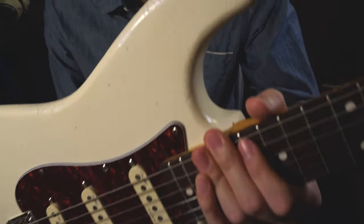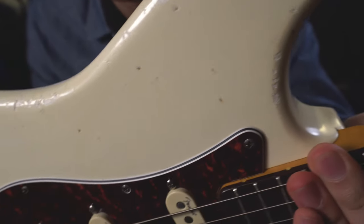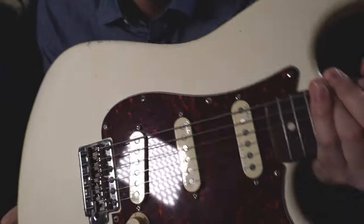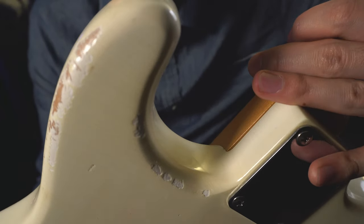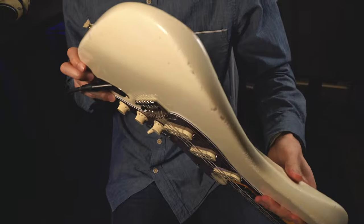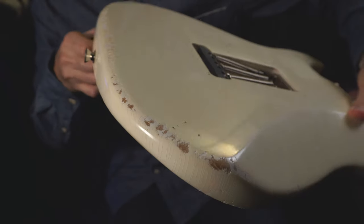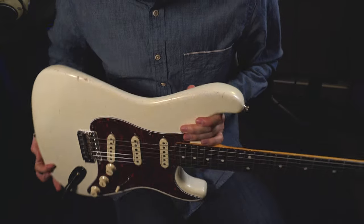If you look closely, you can kind of see the paint cracking, which is pretty cool. They do the back side too, so the whole body is just kind of cracked — I wanted that look for this guitar. There are some dings as well; these dings are there from my previous finish, and they kind of incorporated everything to mix well.